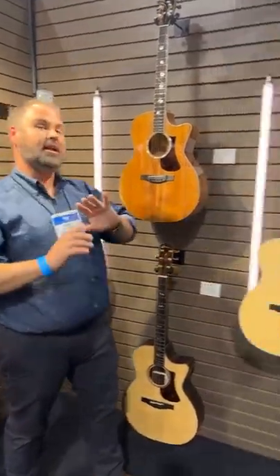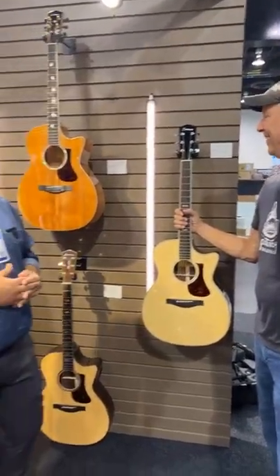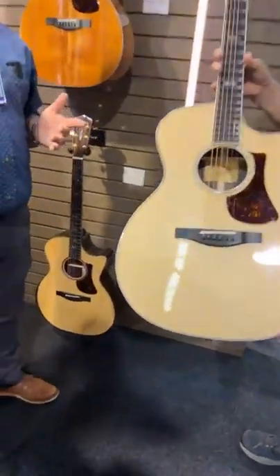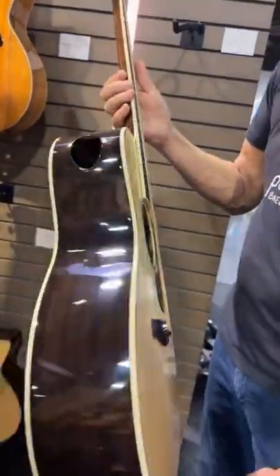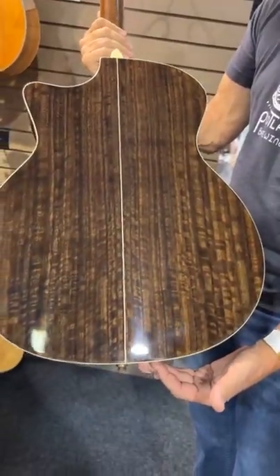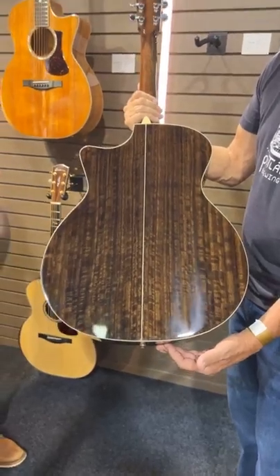This next one is one that nobody even knew was coming out. Not a lot of people got a chance to hear about this. Alternative woods are kind of all the talk right now — sustainability, we have the shop's sustainable mission. Eastman is coming out with a sustainable option as well, with eucalyptus back and sides on a 422. This thing is really cool.